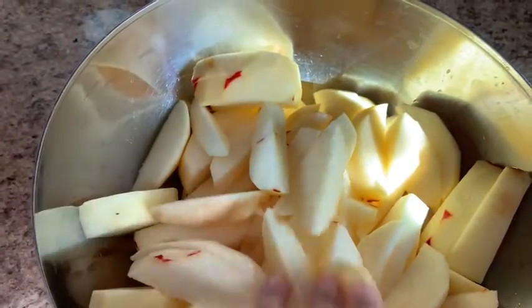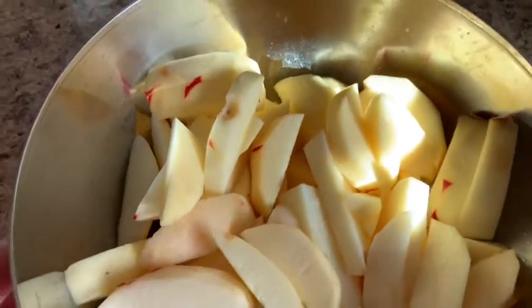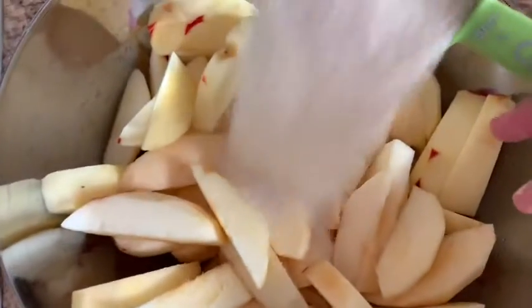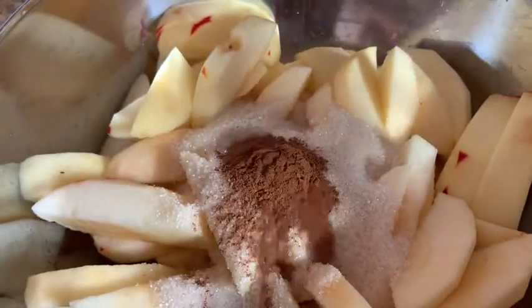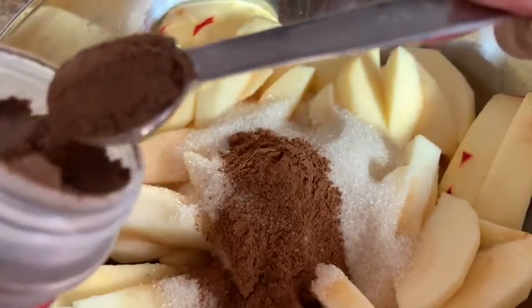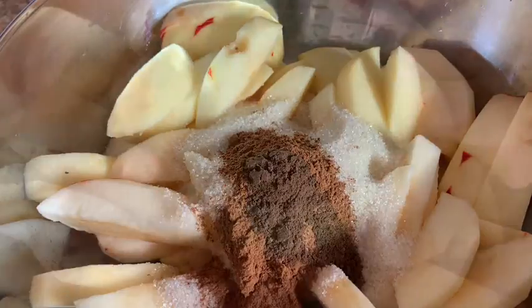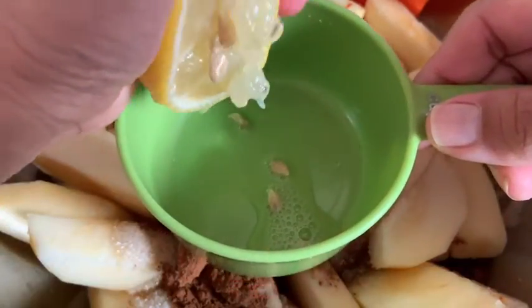Next we are going to put the rest of our ingredients in and mix it all up. Ready? One cup of sugar — let's dump that all in. Two teaspoons of cinnamon: 1, 2. One teaspoon of allspice: 1. And then our lemon juice — we're going to squeeze all of that in there and get as much juice out as we can.